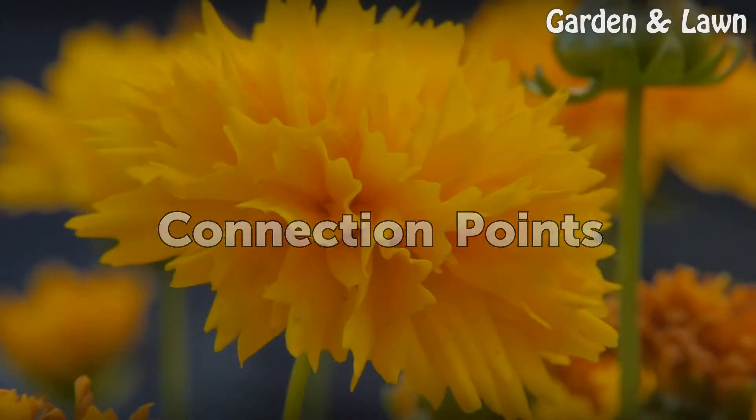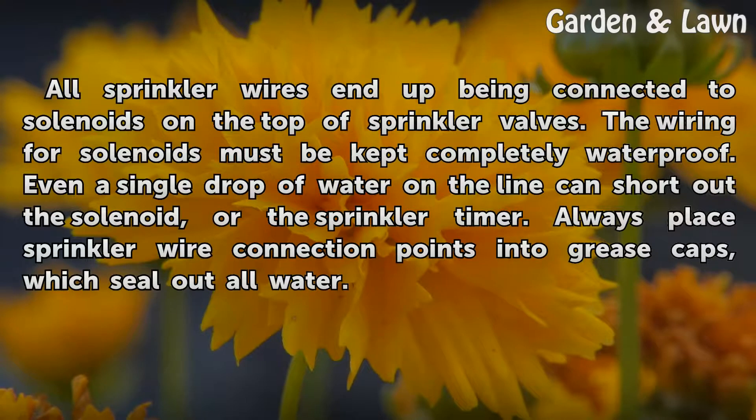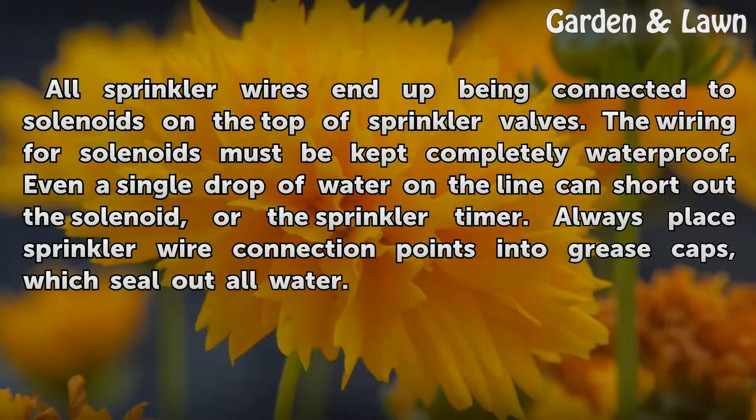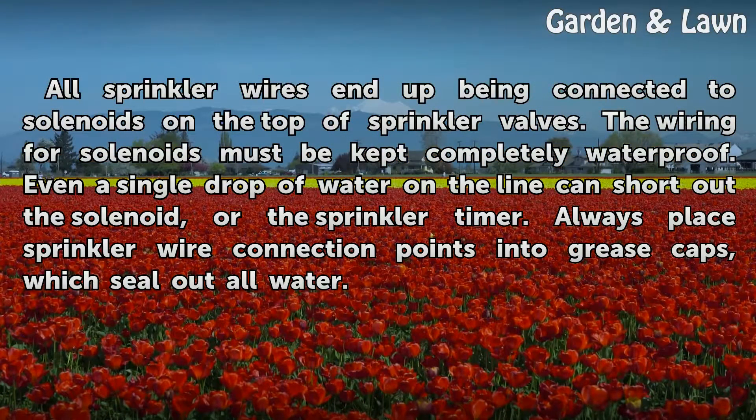All sprinkler wires end up being connected to solenoids on the top of sprinkler valves. The wiring for solenoids must be kept completely waterproof. Even a single drop of water on the line can short out the solenoid or the sprinkler timer. Always place sprinkler wire connection points into grease caps, which seal out all water.